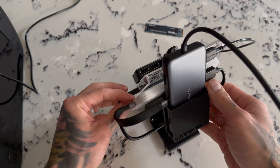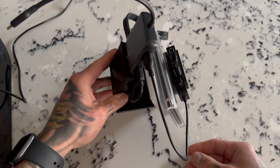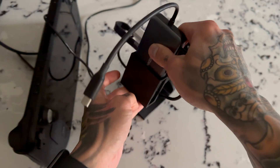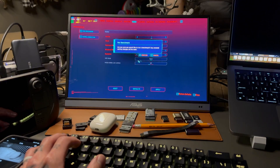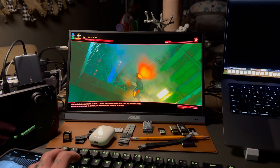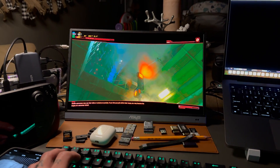This is my full setup for docking the Steam Deck to a GPU. You could get away with a 5-gigabit dongle and you don't necessarily need two SSDs, but this is how I like to run it and it works great. Now let's talk about the benchmarks. Unfortunately my capture card wasn't working, so I couldn't capture footage directly.